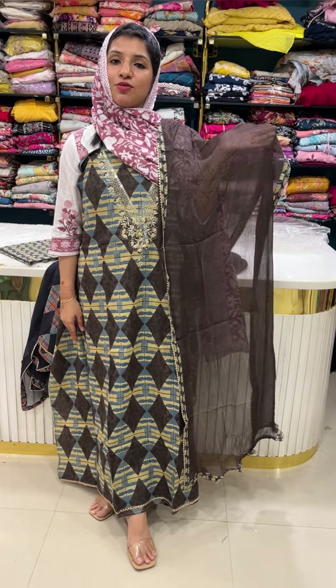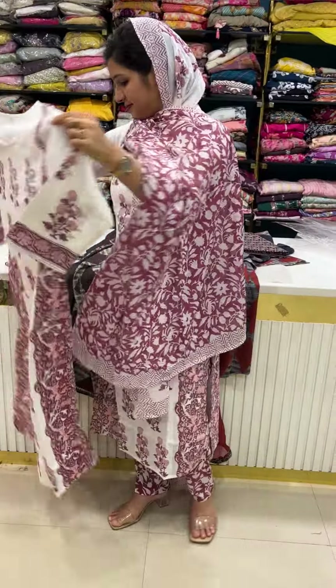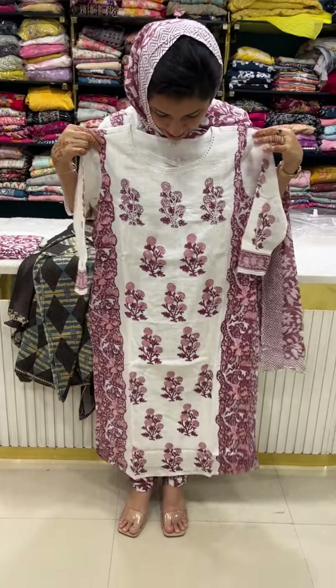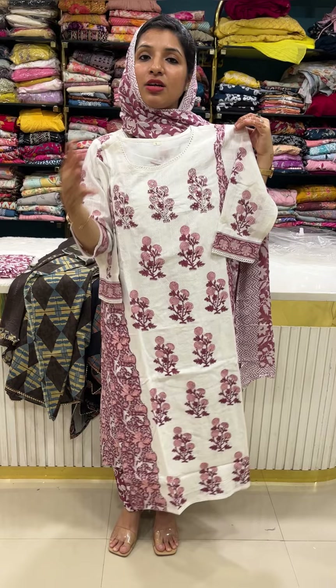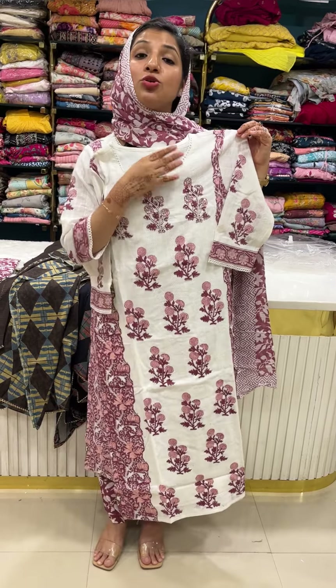Finally, the pattern is cut in a new way — it is a hand block print. This is different from screen printing because screen print is not hand-made. This is a block print concept with premium dobby cotton — a pure cotton fabric at a premium price range.